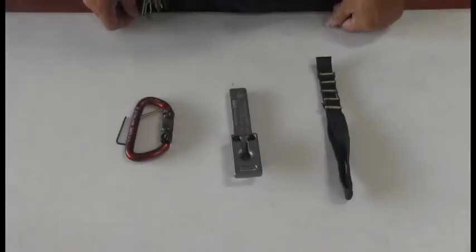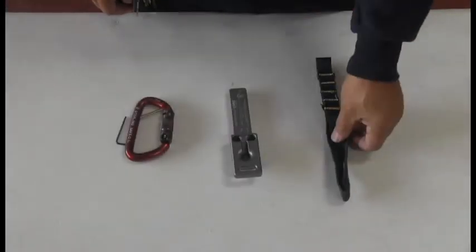How to install the multi-configurational end strap. Here we have a carabiner, the Core 7.5, and the multi-configurational end strap.